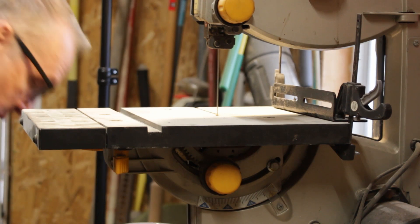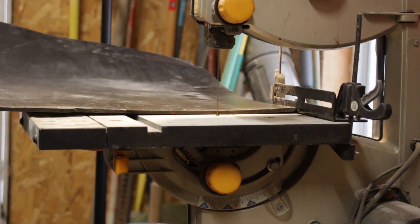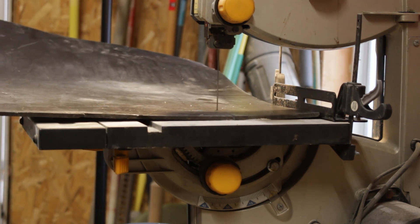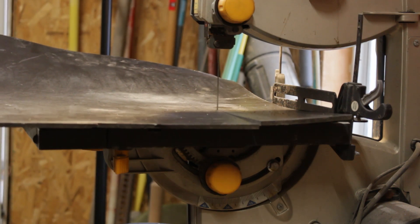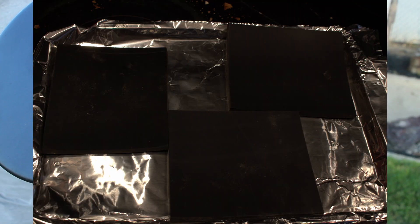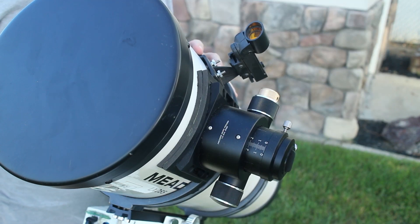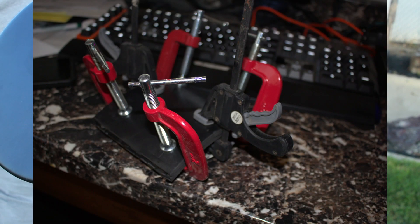I cut a couple of squares out with my bandsaw, then put them in the oven for 20 minutes at 200 degrees Fahrenheit to make them pliable. Then I taped them to the outside of the optical tube to give them the correct curvature to fit the telescope and create a base for the focuser. I took the two formed pieces of plastic, mixed up a bunch of epoxy glue, put it on, clamped them together, and let them sit overnight.